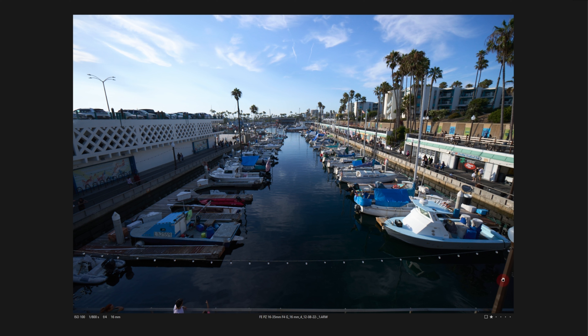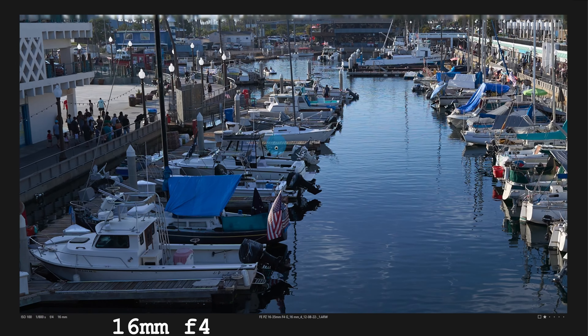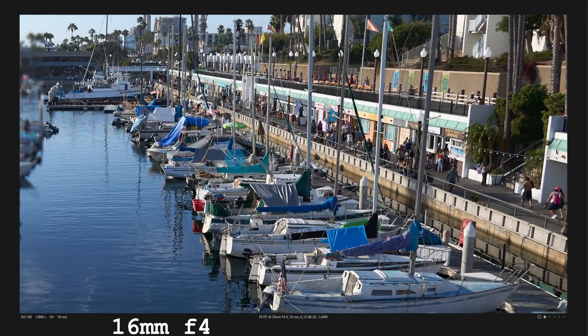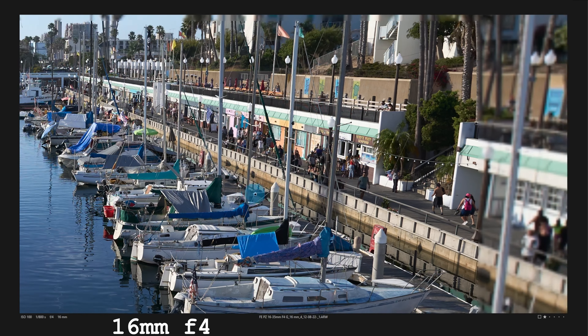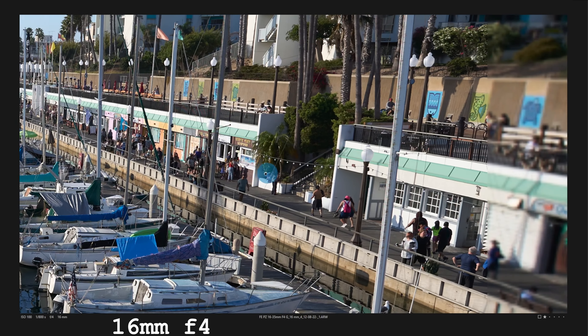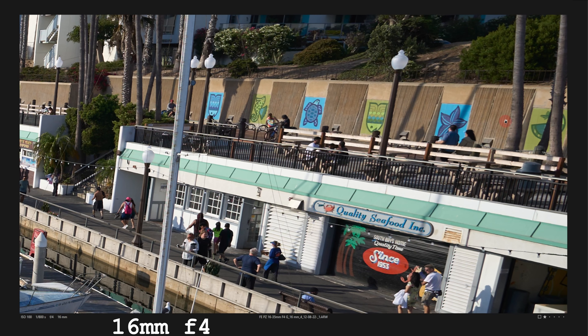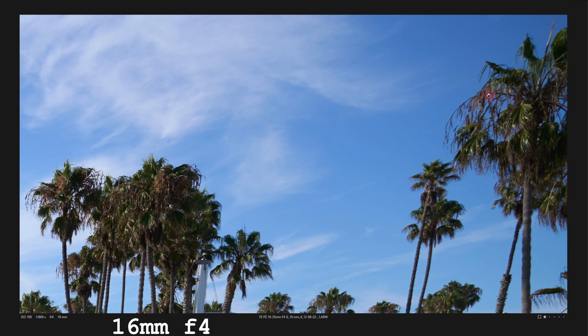It's weather-sealed, complete with mount gasket, and you can confidently use this in inclement weather or dusty scenarios. The lens is solid in construction. However, while the hood is quality, it clearly is a notch down from GM hoods — it does not have a lock or felt lining. That said, mine has held up just fine, no inadvertent disconnects, simply solid.